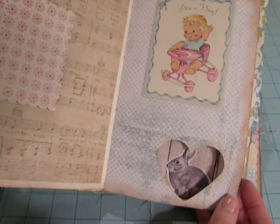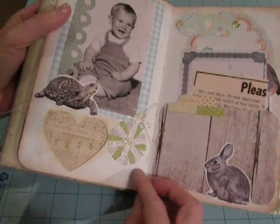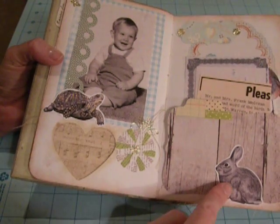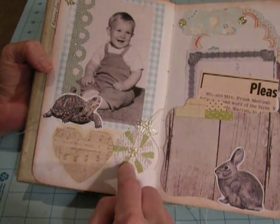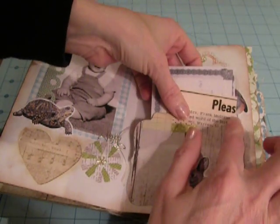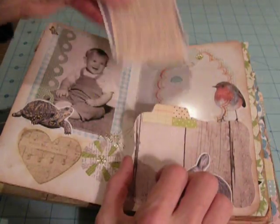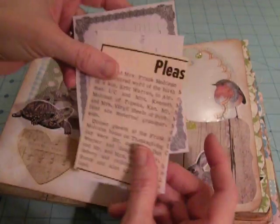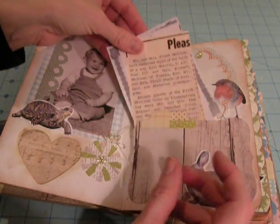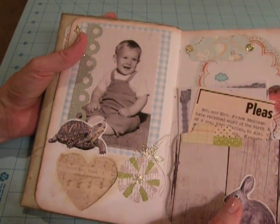Here's a cutout page. I just kind of put an image that would show through — it's the tortoise and the hare — and I just have a baby picture on this side. Then I zigzag stitched along two sides to make this little pocket, and I put in birth announcements, birth certificates, and newspaper announcements for him.